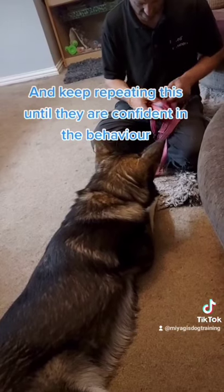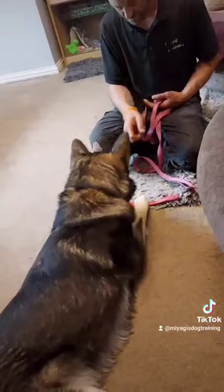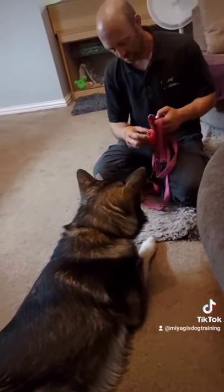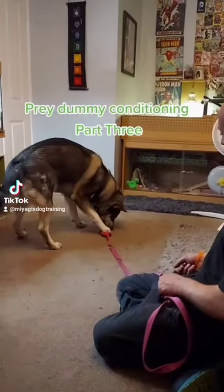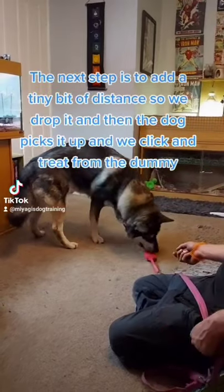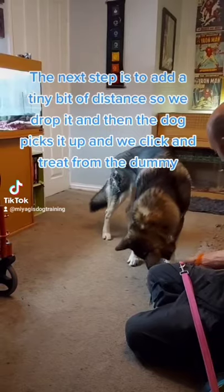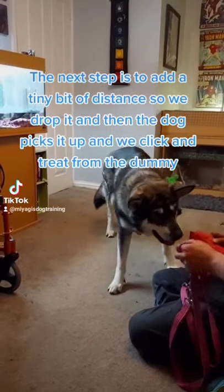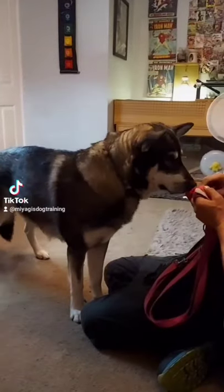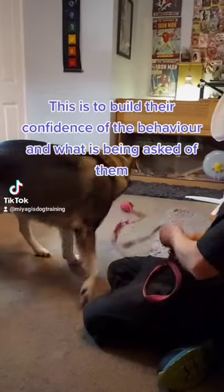Keep repeating this until they are confident in the behaviour. The next step is to add a small amount of distance — drop the dummy, let the dog pick it up, then click and treat from the dummy. This builds their confidence in the behaviour and what is being asked of them.